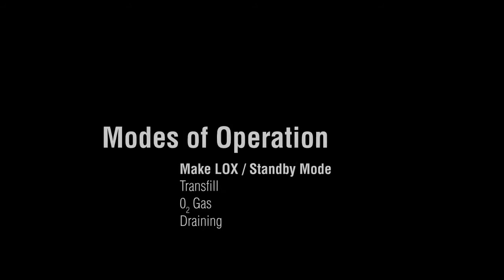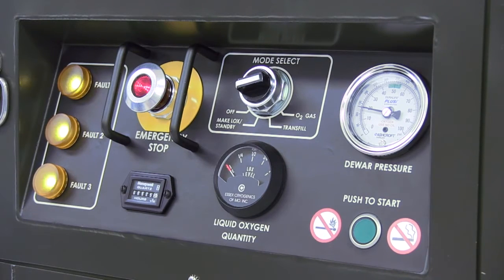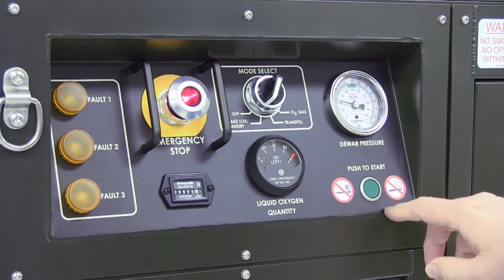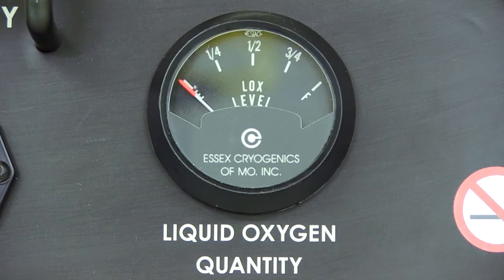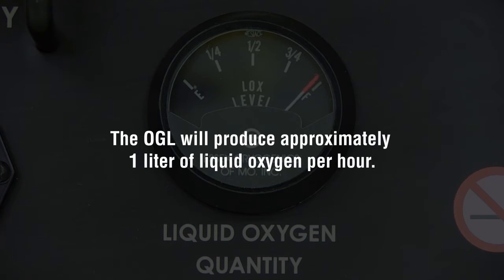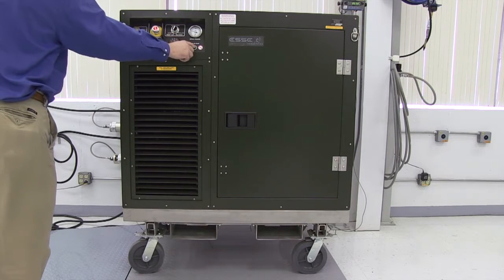To make LOX, make sure power is connected to the OGL and the emergency stop light on the control panel is illuminated. Turn the mode selector switch on the control panel to make LOX standby. Press and release the green push-to-start button. If the system is starting from an empty state with no LOX, it will take two to three hours for LOX to start accumulating in the dewar. The OGL will produce approximately one liter of liquid oxygen per hour. Allow at least 40 hours to completely fill the dewar.